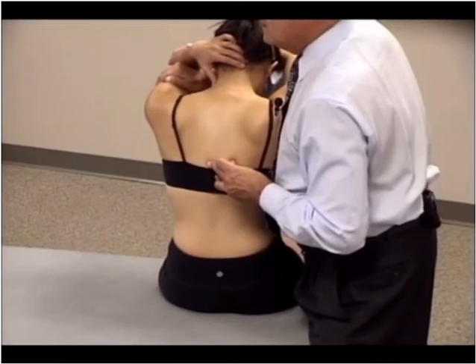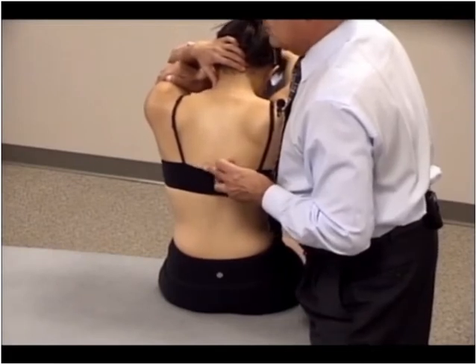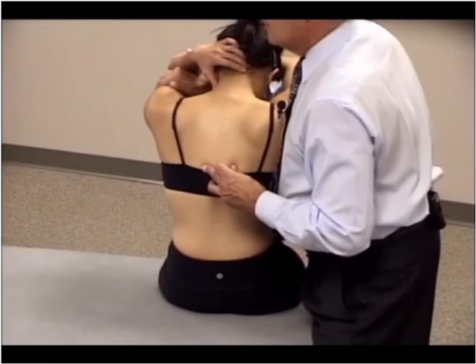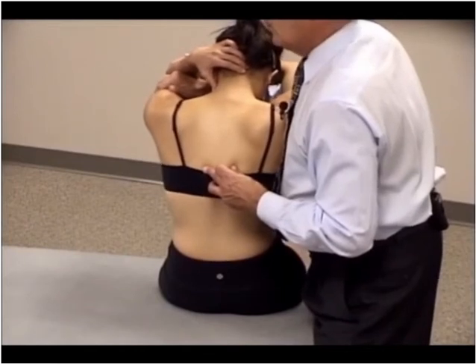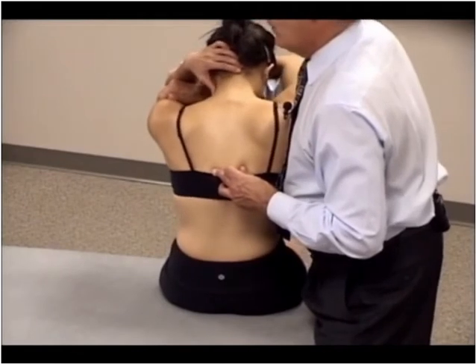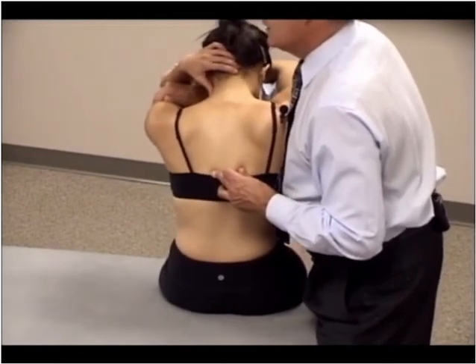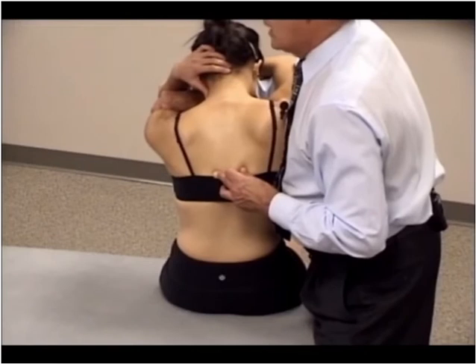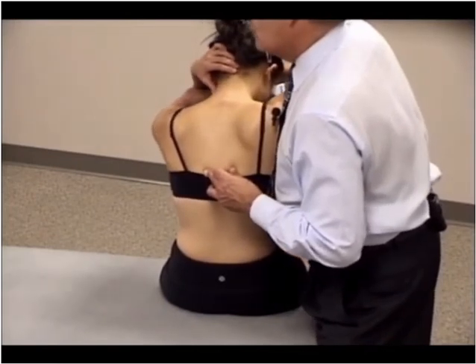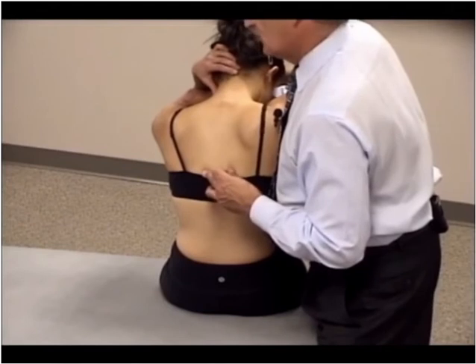We must now monitor the interspace between T8 and T9 and find neutral — a nice balanced point. Then, because the segment is rotated to the left and side bent to the right, I can very gently pull my hand toward me and raise my arm under her shoulder to translate and side bend to the side bending left barrier, and then slowly rotate her right to the rotation right barrier.